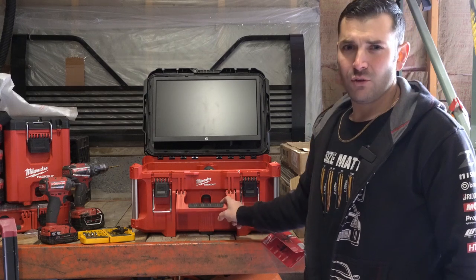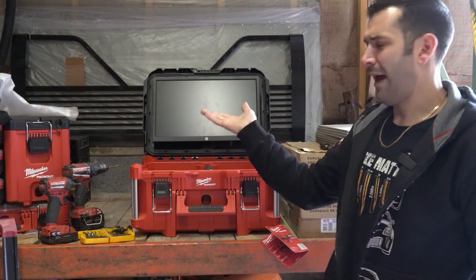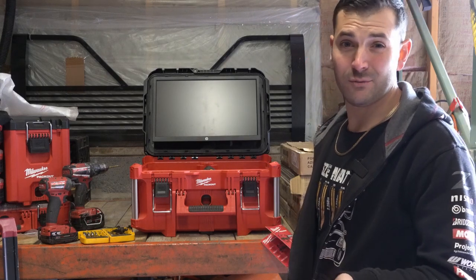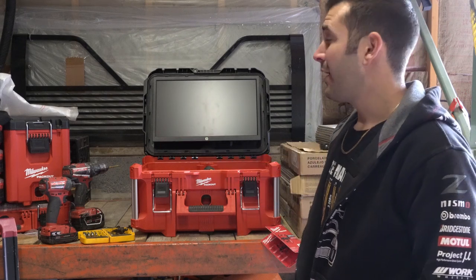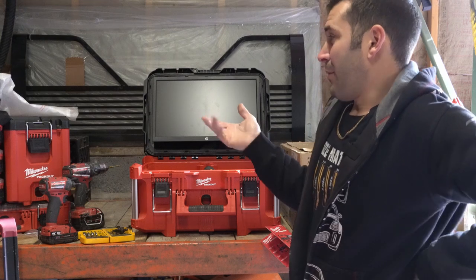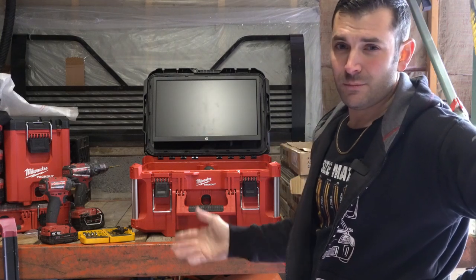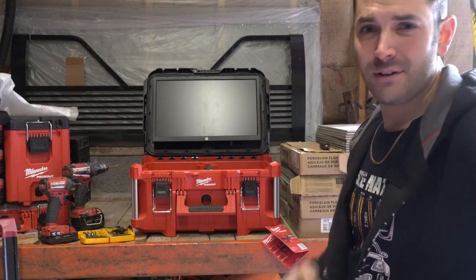I'm either going to use this or I may opt to use the little ammo can — or whatever they want to call it these days — cooler. Love that box, it's awesome, very versatile. Tons of compartments inside, you've got the tray. I'm using it for my nail gun and some other stuff right now, but either I'll pick another one up or steal that one and use some of my other packout stuff. Thanks for watching — get that monitor in and get editing!